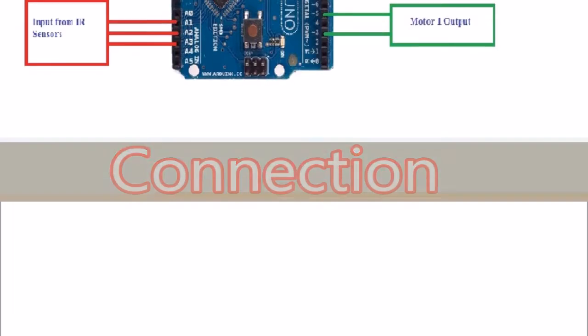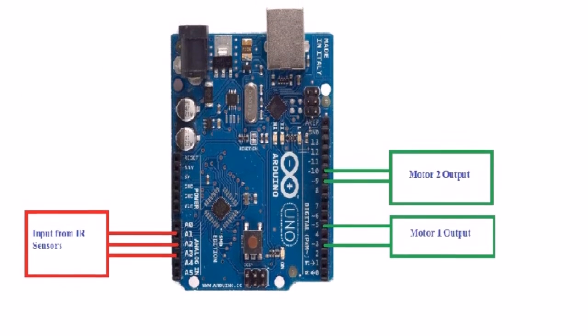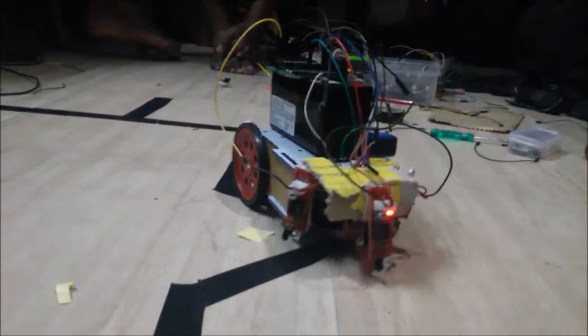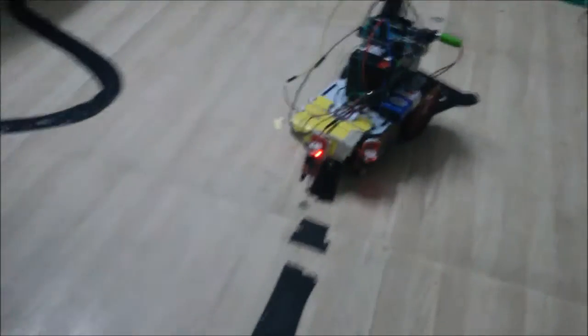Let us see the connection. This is how the connection is made. Two connections are taken from the IR sensor, and then the output is given to the motor. When it sends the signal, the motor drives.